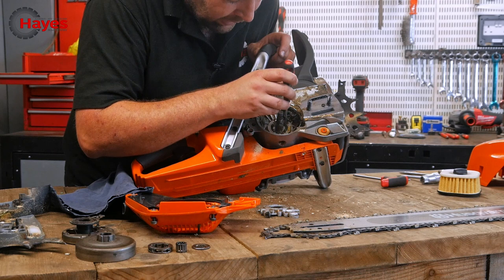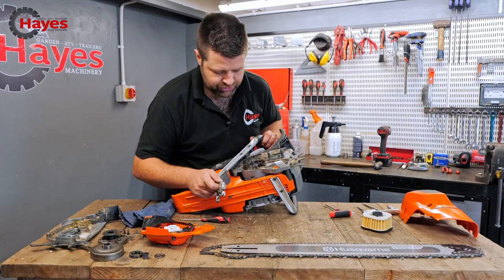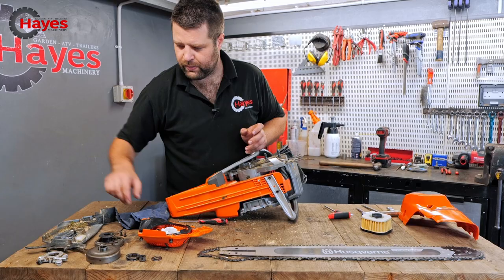There are decent-looking bearings in there — they're all captive inside, which stops bearings pulling out, and seals are built in as well. That oil adjuster can be adjusted really easily from underneath the chainsaw at any point.